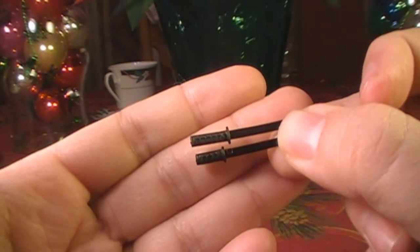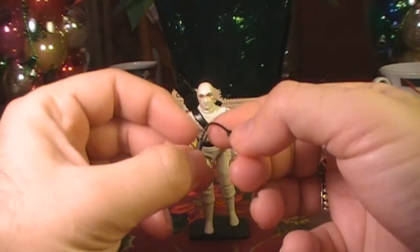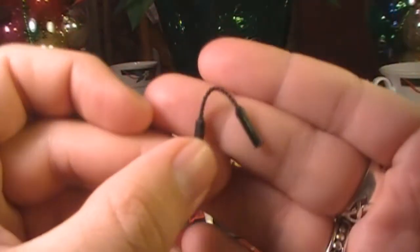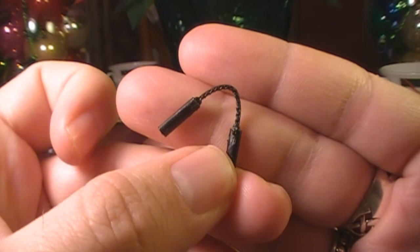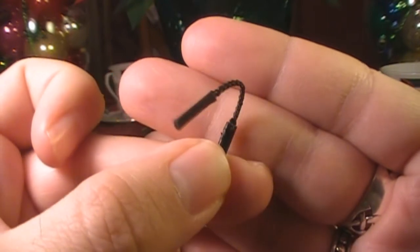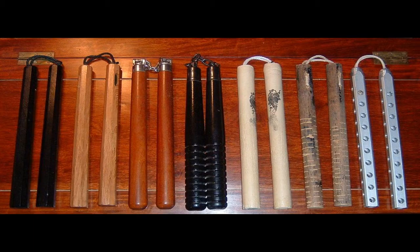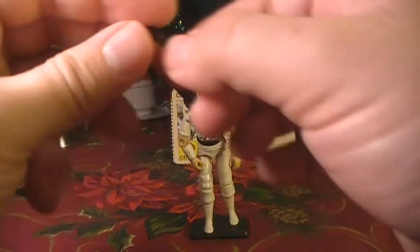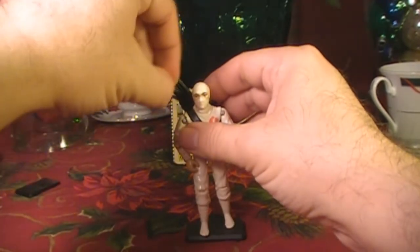Storm Shadow had a set of nunchaku, as they are listed on the contents of the card he came on. I think the U at the end of the word would be unvoiced in Japanese. In the west, these are known as nunchucks. These nunchucks have a chain or rope that connects the two handles — it's essentially a flail weapon. On the toy, it's curved so it will fit nicely in the hole in the backpack.